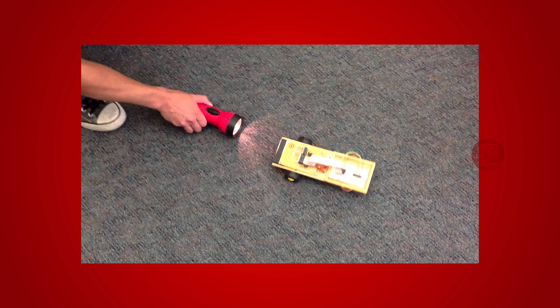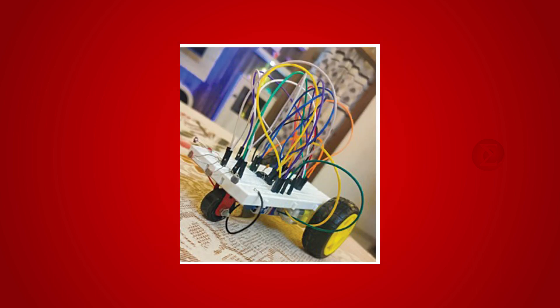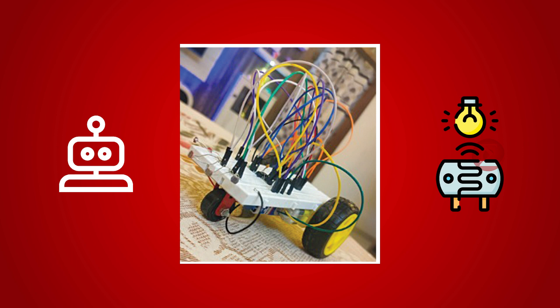This robot uses light to move around. It has sensors that can tell when the light changes, so it can go places and do things in different settings. The mini robot combines robotics and light sensing technology, showing how machines can work on their own in different lights.